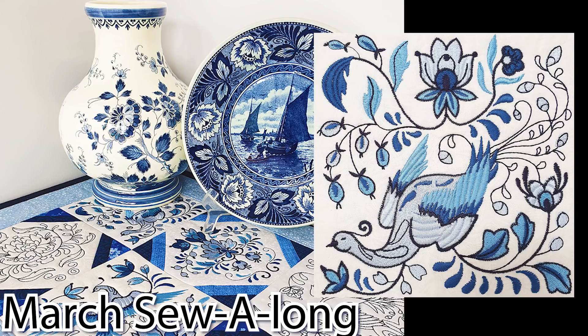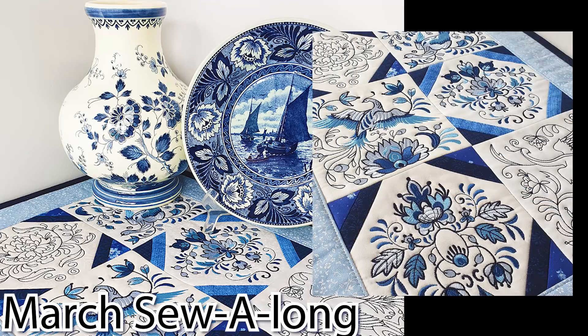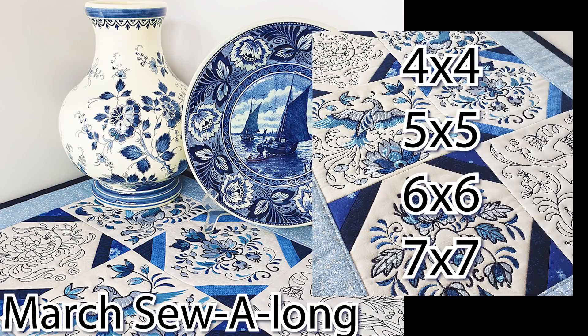There are four different sizes that come with this design: the 4x4, 5x5, 6x6 and the 7x7. We made our table runner using the 6x6 blocks.